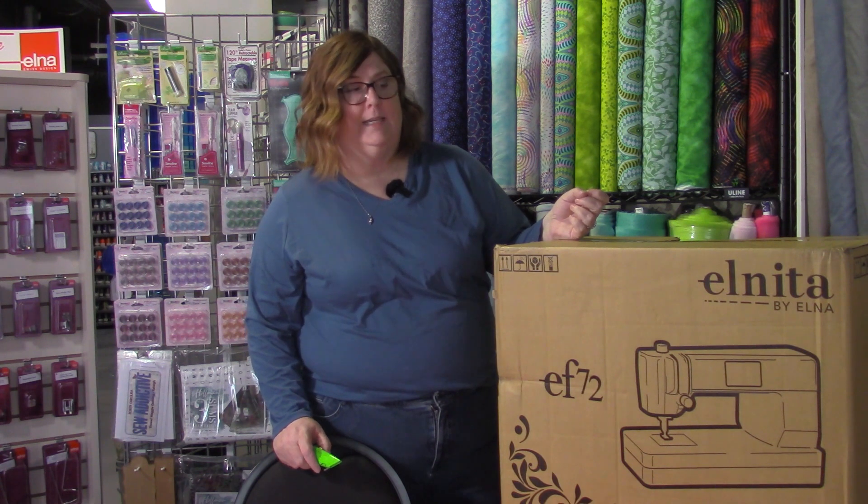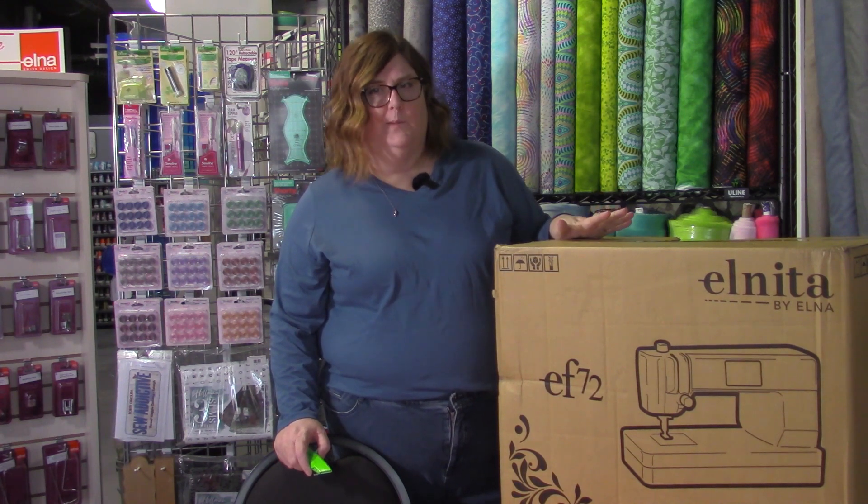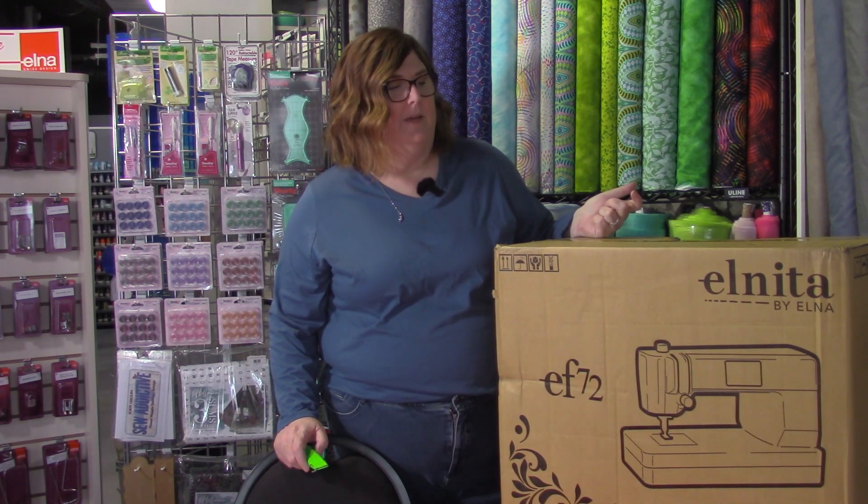Hi, I'm Angela Clark with Thread Wiggle Quilting and today we're going to be opening up some Elna sewing machines. We just became an Elna dealer and we have a whole bunch to open, and we wanted to show you what was in the boxes as we were doing it.